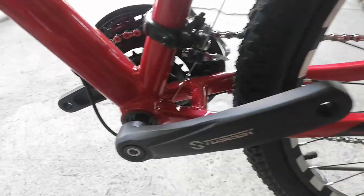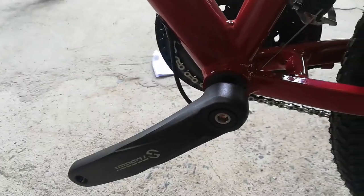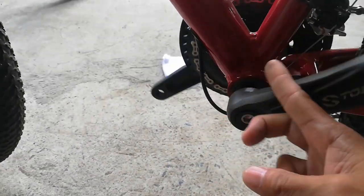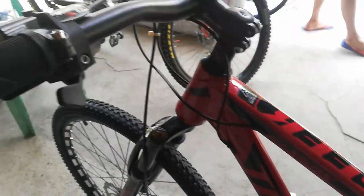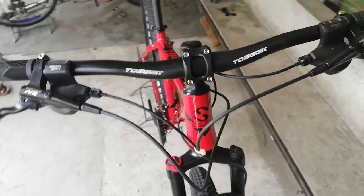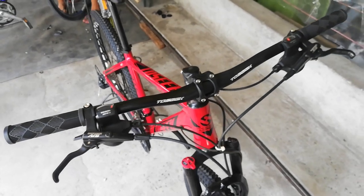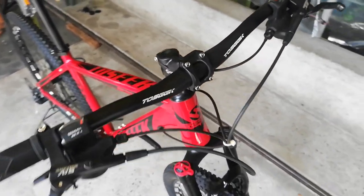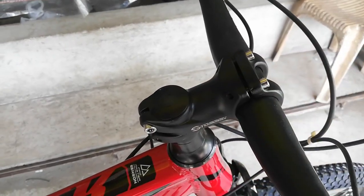Ito yung kabila ng ating crank — yung crank arm, gawa ng TOSIC. Naka-squared tapered tayo. Doon tayo sa kanyang handlebar — sinukat ko to. Ang handlebar niya ay 700mm ang haba. Medyo naka back-sweep yata to, o naka high-rise yata to ng konti. At 60mm na stem, alloy din to — medyo maiksi yan.